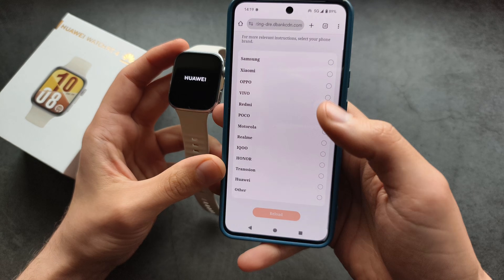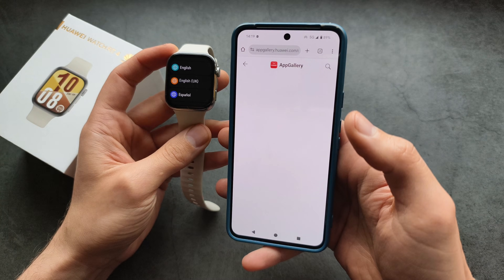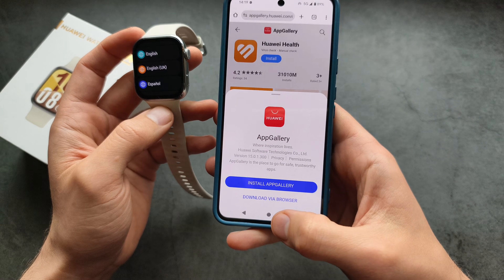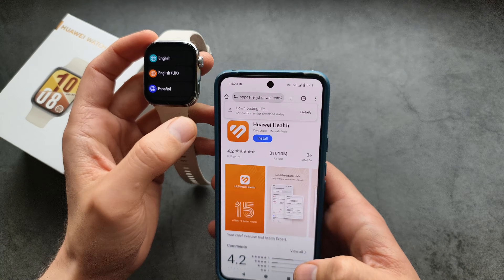Select your phone brand, or you can also click 'Other'. Then click Install. It will essentially download the Huawei Health app via your browser. Simply wait for that to complete.